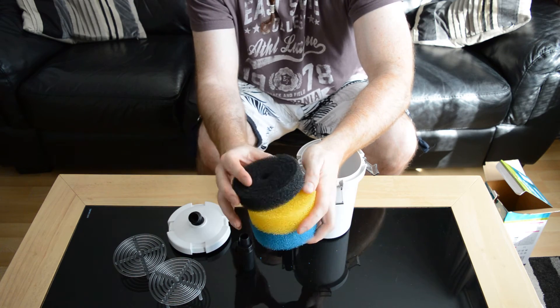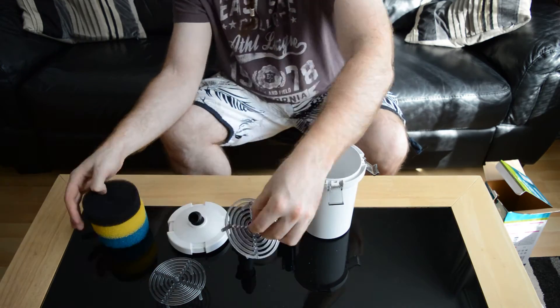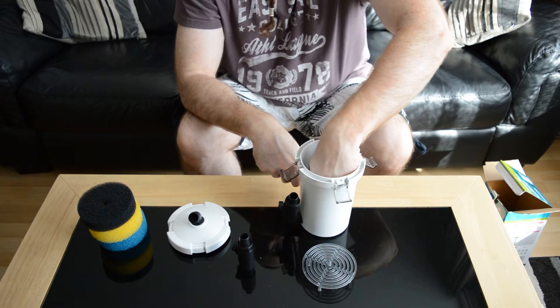That is a really fine sponge and that's going to collect all the little particles. You have two of these — they're basically just to stand in so you get a bit of water space at the bottom.